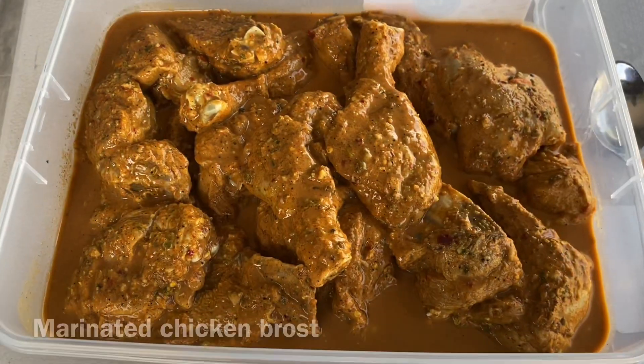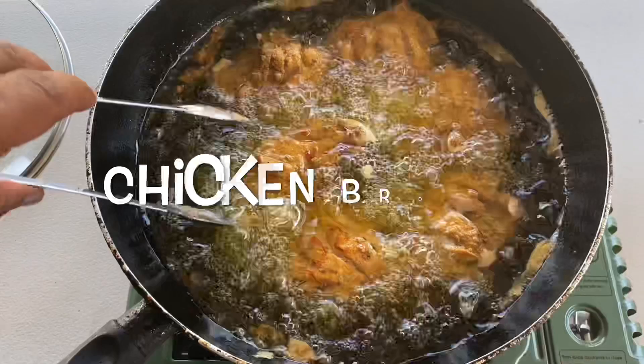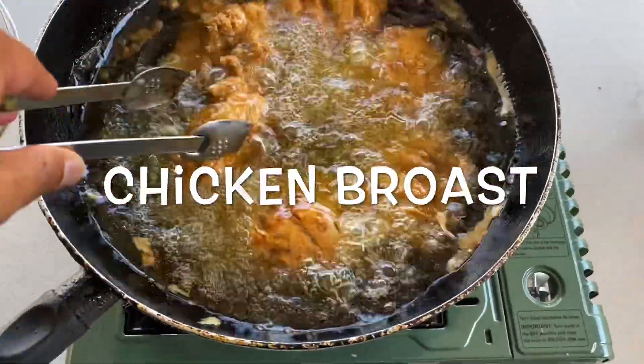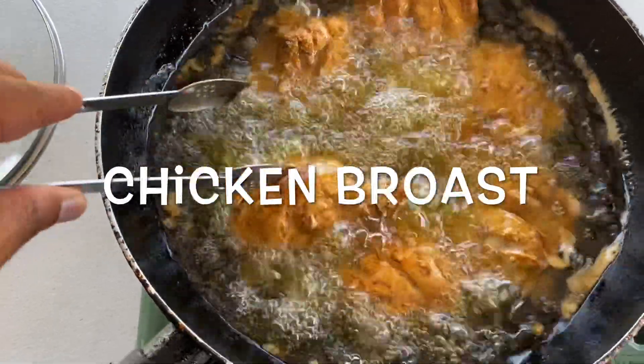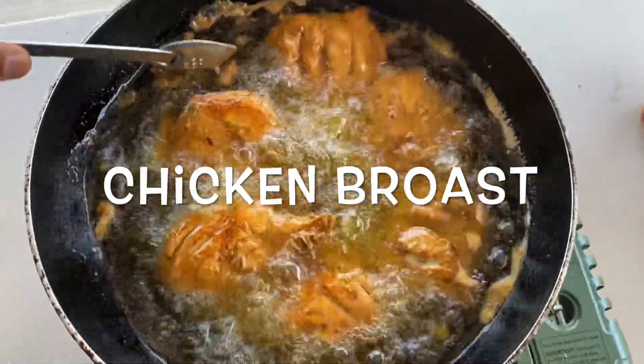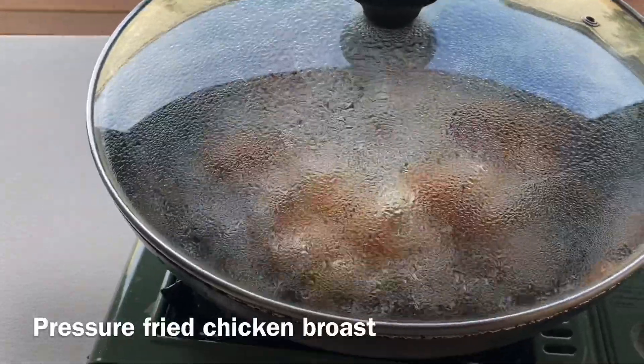Specially marinated chicken roast, pressure fried.